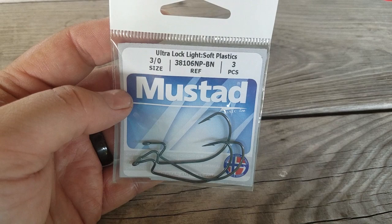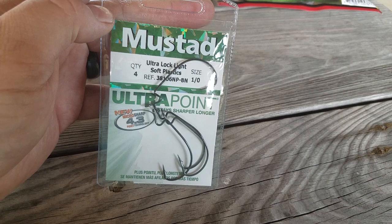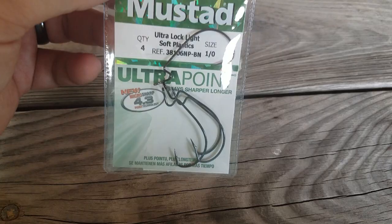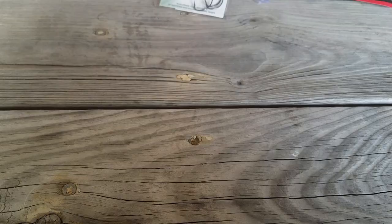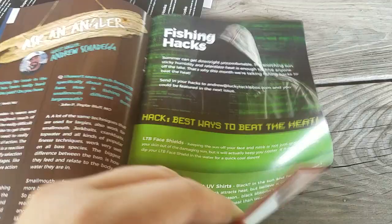The final bait in the box is Mustad KVD Ultra Point ultra-light lock hooks as well, angled down to help keep the plastic on. These are 1/0, and you get a four-pack for $3.99. All fishing stuff is going up in price because it's getting so popular now. Again, this is the Tournament Series box for Lucky Tackle Box for July. We've got a sticker, and Fish Hound Magazine talks about crappie, tells you how to fish a lot of the stuff in here, all the contests coming up, and how to tie knots. Pretty cool — give Lucky Tackle Box a shot. I have a link in my bio for five dollars off. Thank you.